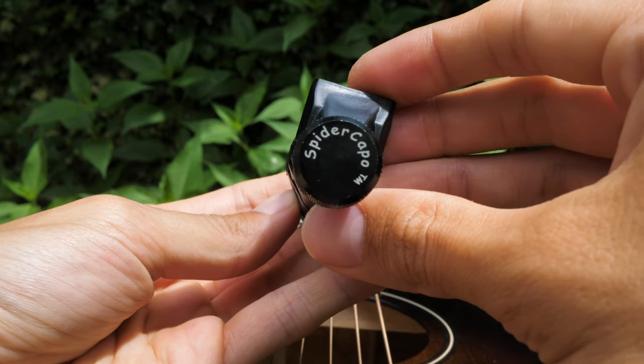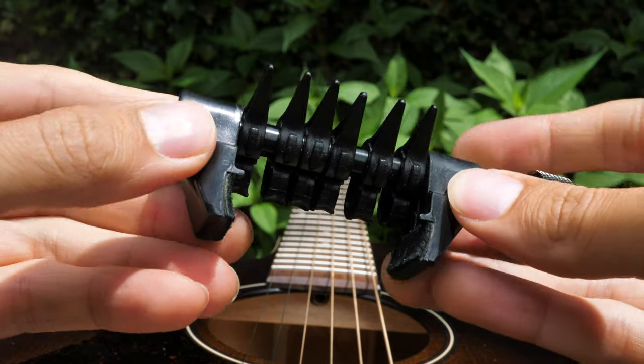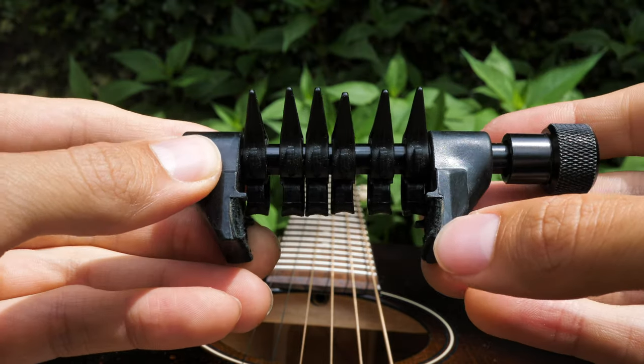First things first, remember that you get the right kind from Creative Tunings. It'll say Spider Capo right on the knob. And you just want to watch out for other cheap knockoff brands. The real Spider Capo has these real nice leather pads that protect the side of your guitar neck.